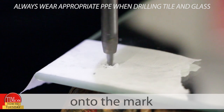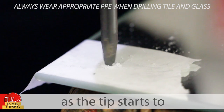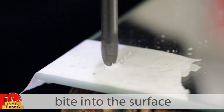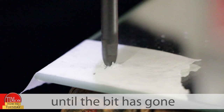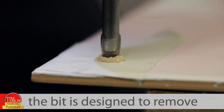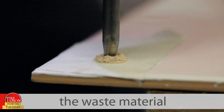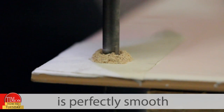Now place the point onto the mark and start drilling carefully. As the tip starts to bite into the surface, gradually apply gentle pressure until the bit has gone all the way through. As you can see, the bit is designed to remove the waste material during drilling, so the finished hole is perfectly smooth.